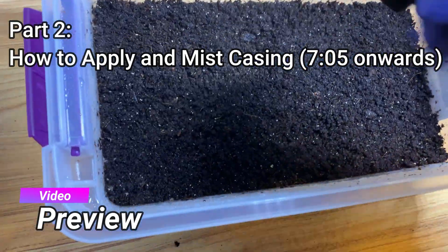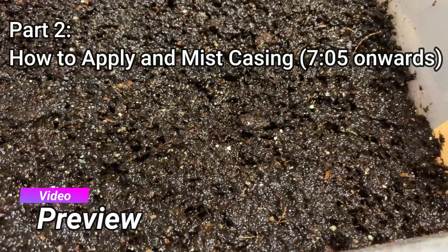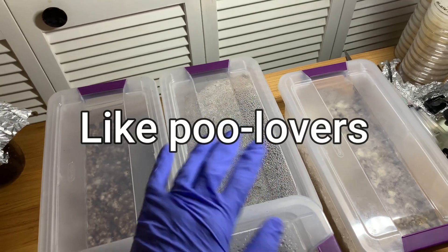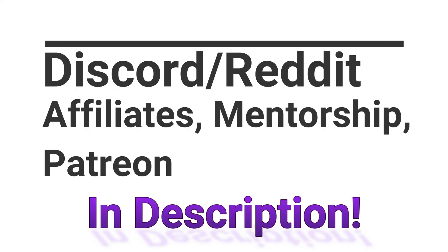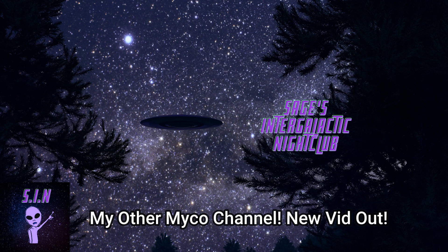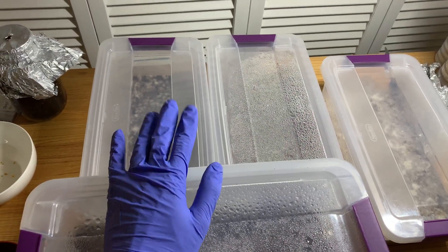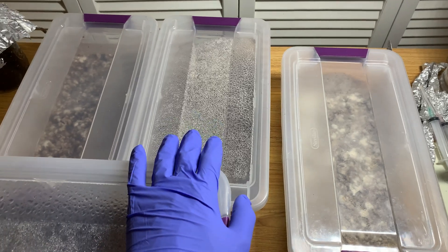In this video I want to go over a few examples of how you can go about it. Certain species basically require you to case as soon as it's pretty much colonized — as soon as the top is mostly colonized. There are different strategies: some people case immediately before even the mycelium is showing up, basically when you spawn it to bulk, whereas others say you should do it at maybe 70-80% colonized. It really depends on your setup and technique. I'm going to be talking about grass lovers for this one.